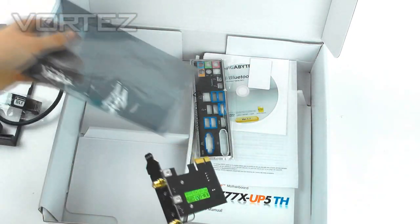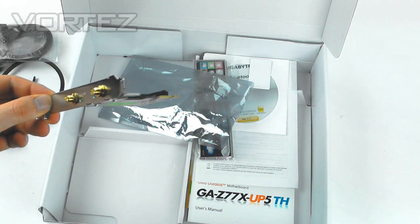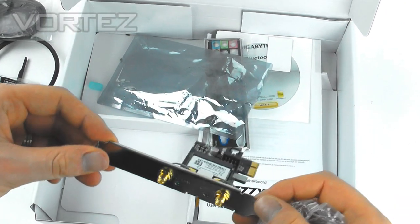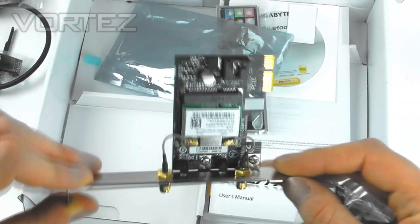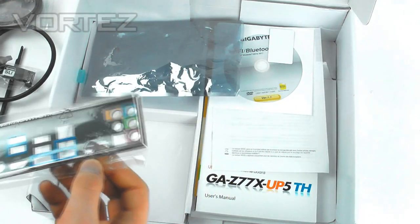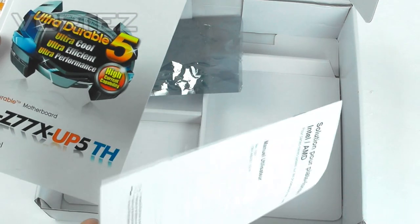Here we've got the Wi-Fi and Bluetooth card, which just plugs into your PCI Express slot. We've also got two corresponding antennas that hook up to the back slots — those have activity LEDs for your Wi-Fi and Bluetooth. Then we've got the I/O shield, which is common for motherboards, and a Gigabyte sticker. And there's loads of documentation — various booklets for the actual motherboard.